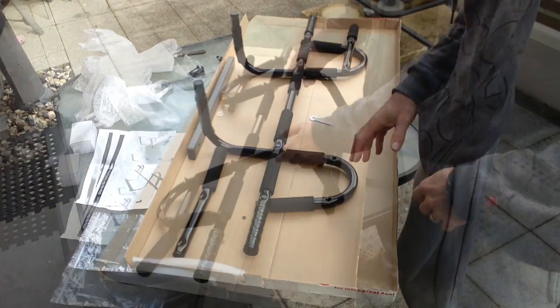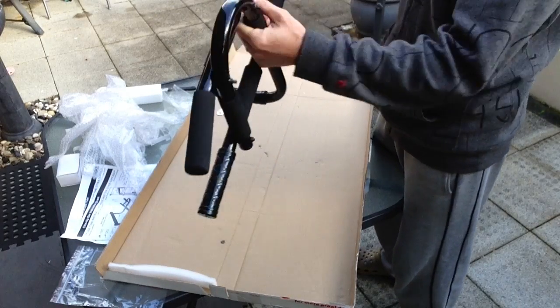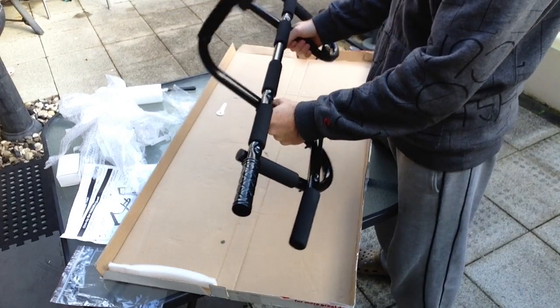I'll go ahead and finish assembling. Here it is fully assembled, it feels pretty solid, pretty heavy, about a kilo or so.